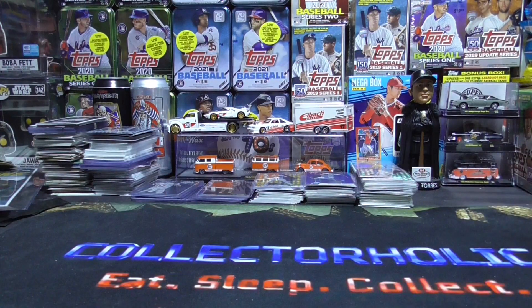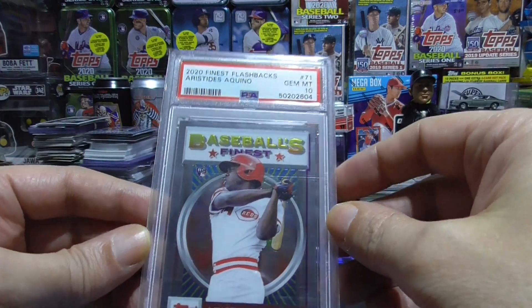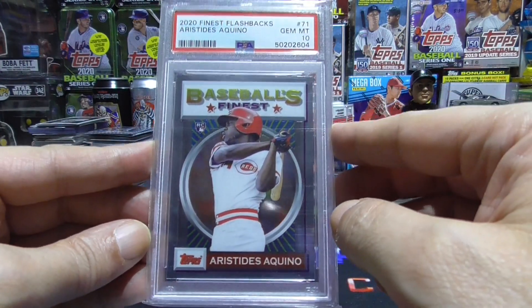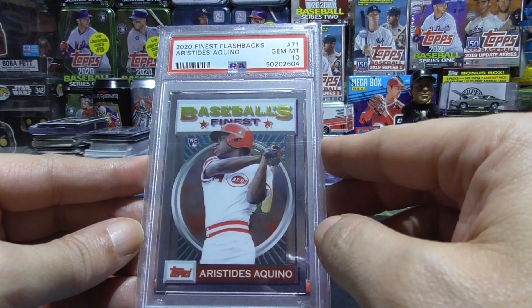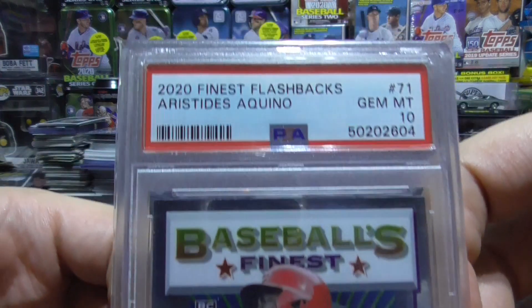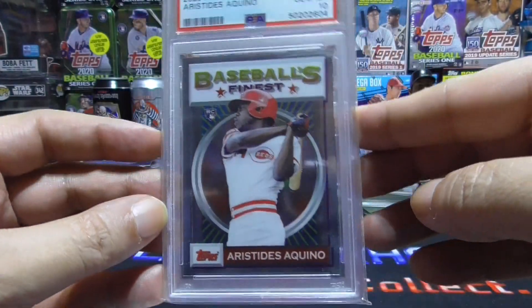And I picked up some graded cards. I got Finest Flashbacks — I love these cards so much, I wish I was able to afford a box of these, they are sweet. 2020 Finest Flashbacks, Aristides Aquino, graded a 10. Beautiful card here, at least I think so.